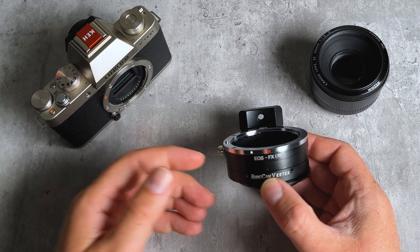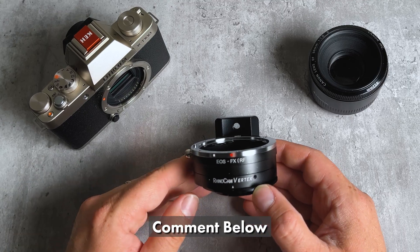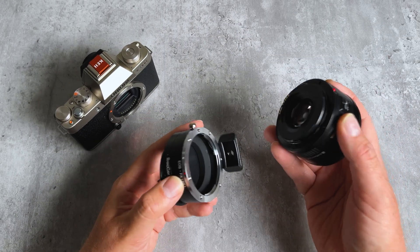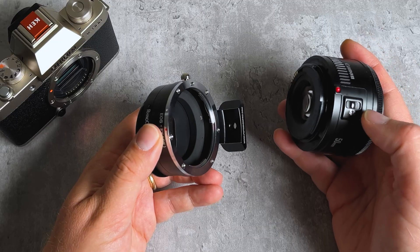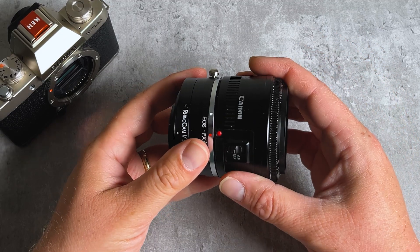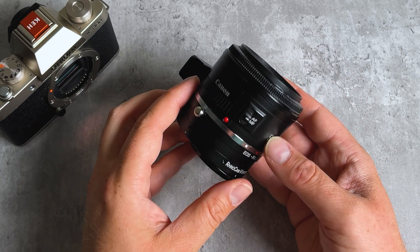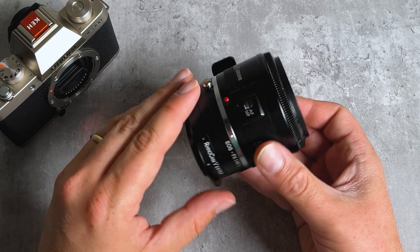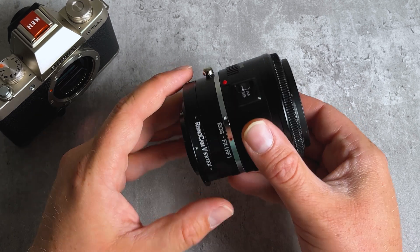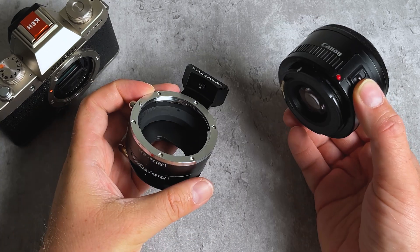If you have any more specific questions about this process or how it works, comment below. Here's how to mount a full-frame Canon EF lens on this adapter. Just line up the red mounting dot on the lens with the red mounting dot on the adapter, press the lens into the adapter, and rotate it to lock it into place. If you want to remove the lens, find the little silver lever — it looks like a button but it's actually a lever — slide it away from the lens, rotate the lens, and remove it.